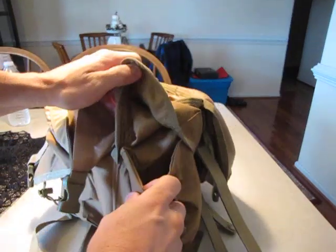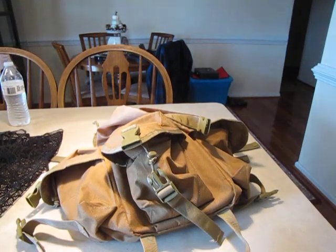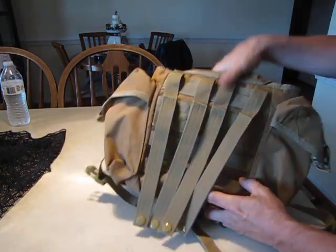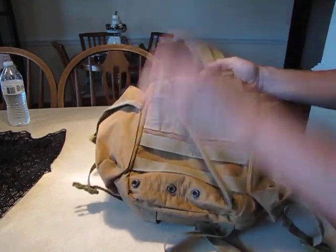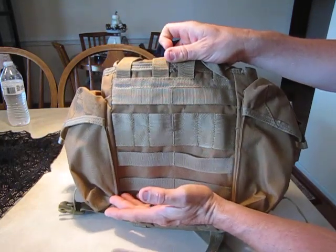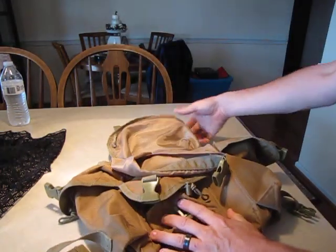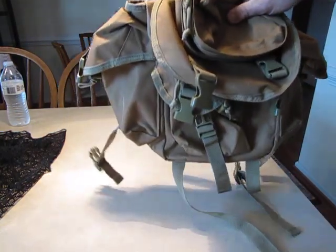I've used this a little — I've had it for quite some time but haven't really been able to use it much. As far as putting it on a MOLLE belt, I think it would do fine. I've tried it before, but because of the size I think this is more suited to be put on your back rather than your belt.